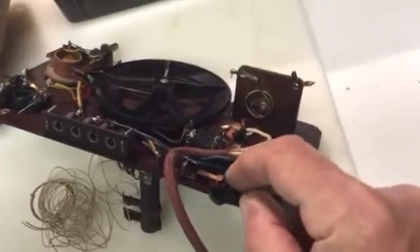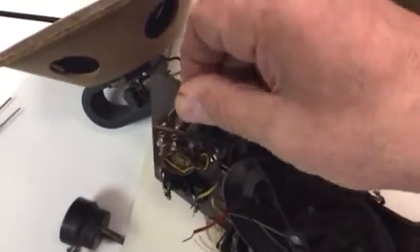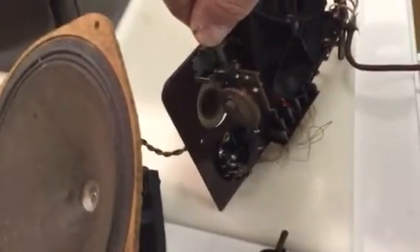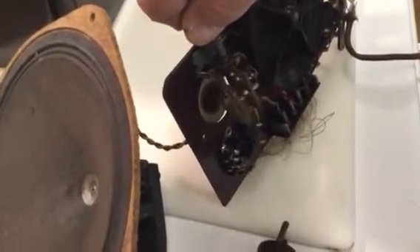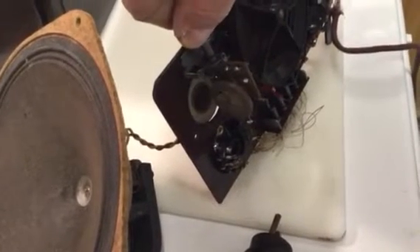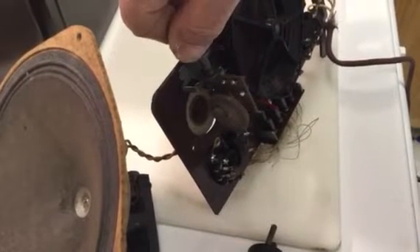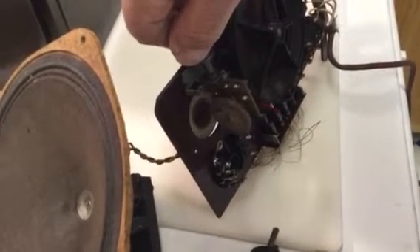Surprised it even works — the spring is still intact. The knob on this side, this is just the craziest thing. This is all it does: you turn that, and there's a little coil on the inside of that piece of Bakelite. As you turn it, it pushes into the coil on the other side, and that reduces or increases the regeneration — the feedback. That's all it does.